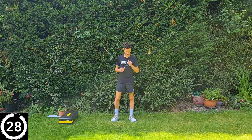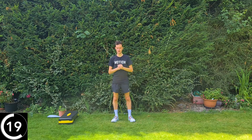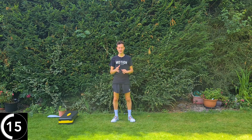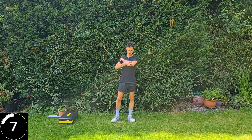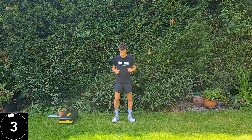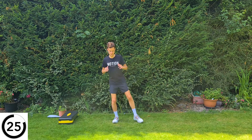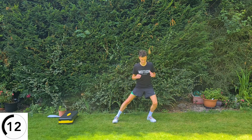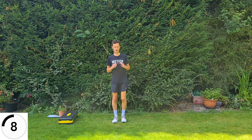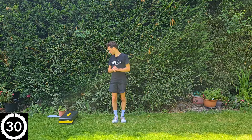Same thing, opposite leg — left leg out and then back to the middle. If you fancy doing a little lunge out to the side and pushing back, that's going to get that lateral, outer hip working a little bit harder. Have a little sit down if you've got a chair you've been holding onto.